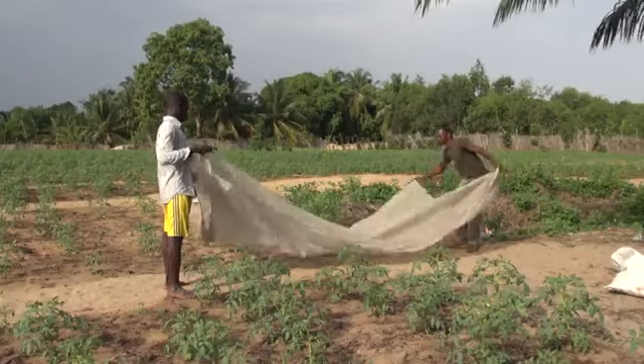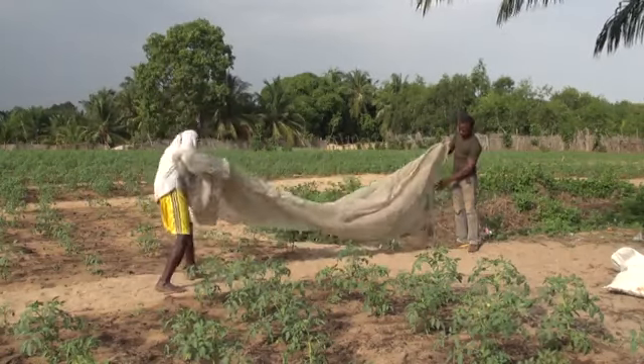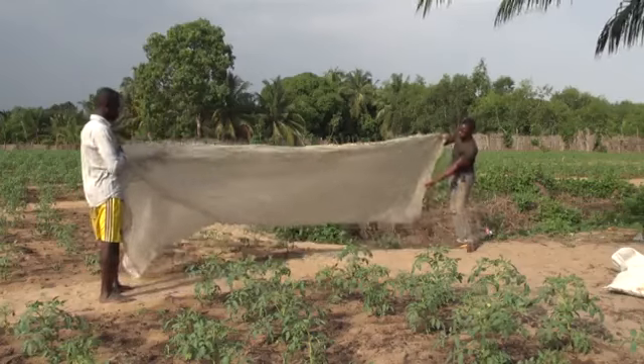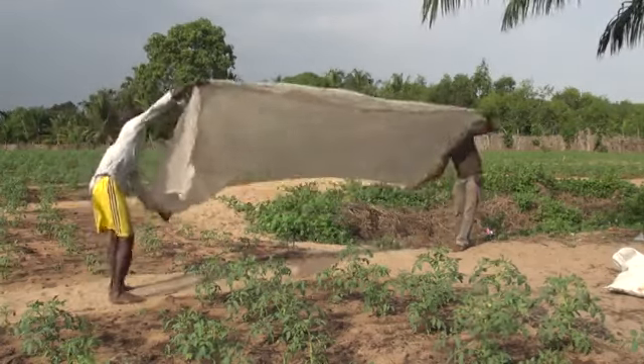Only remove the net when you're about to transplant the chilli. If nets are properly maintained and stored, they can be used for several seasons. Nets can be torn in a strong wind, or if children start to play with them, or if animals bother them.